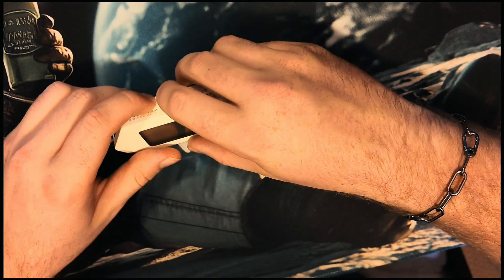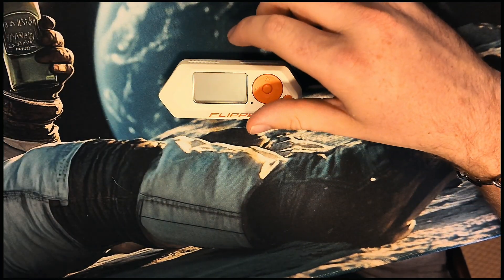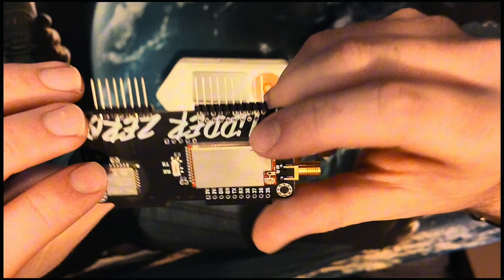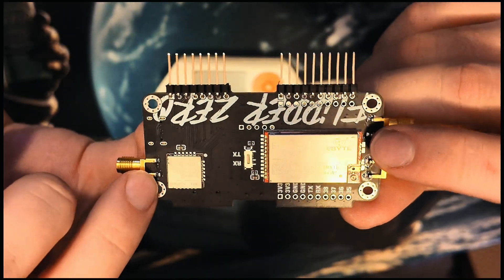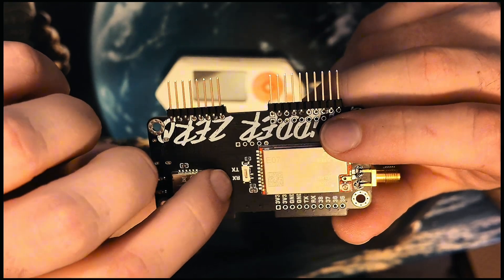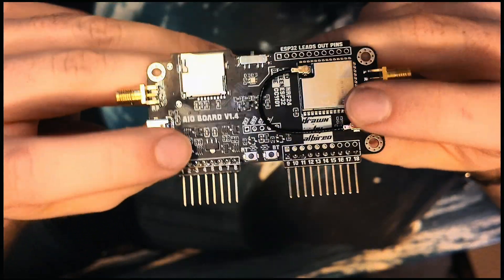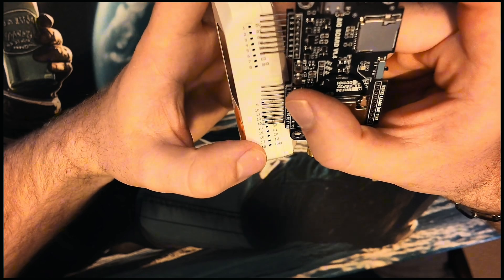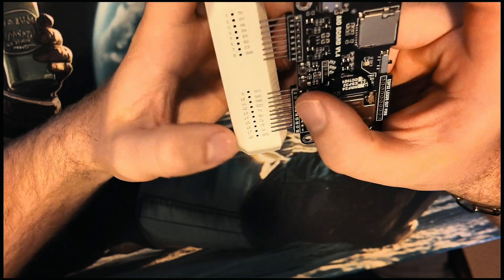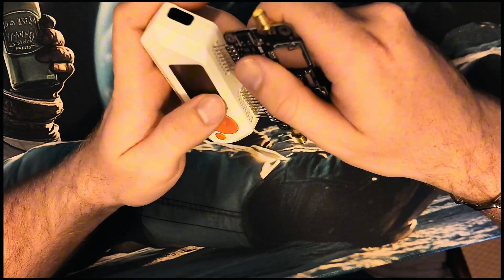I'm going to guide you exactly how I do it. On your board, if you have this specific board, you have your RX and TX labeled. Your pins are 13 and 14. Your ground is pin 8 and pin 18. It may vary depending on what board you have and what you're trying to do.